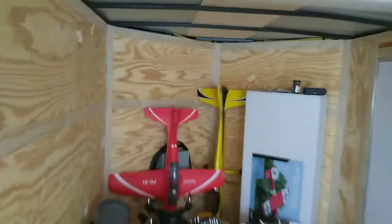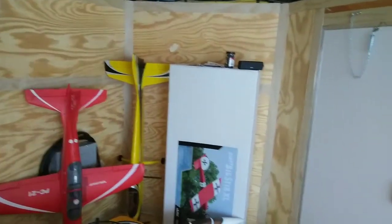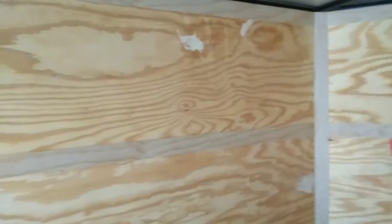I'll come back and show you what it starts looking like as I get it together. I've got some big plans for it — should be nice when we get it done. I bought this trailer up in Georgia and got a real good deal on it. It's a nice trailer.